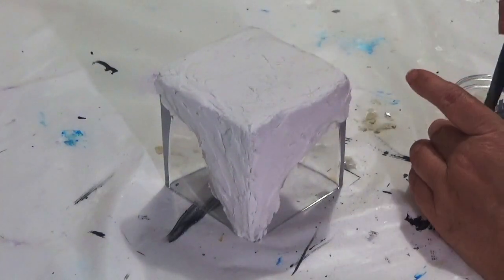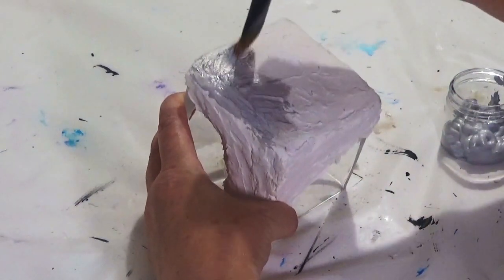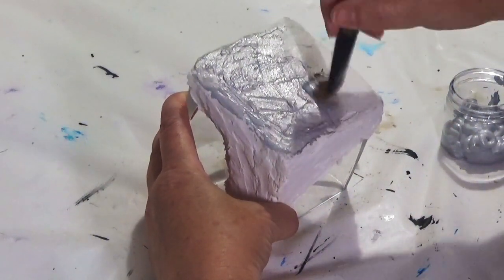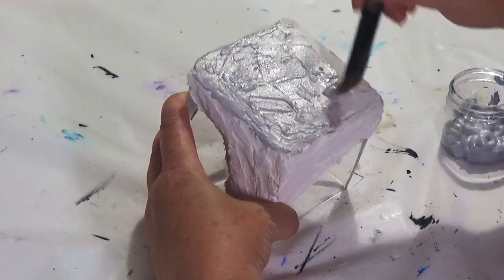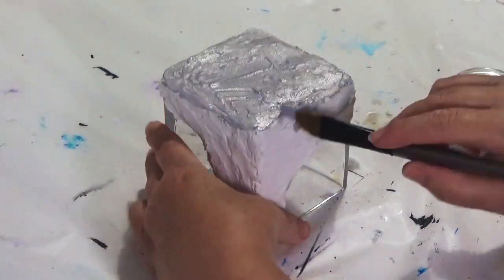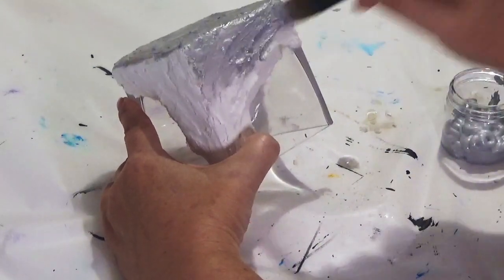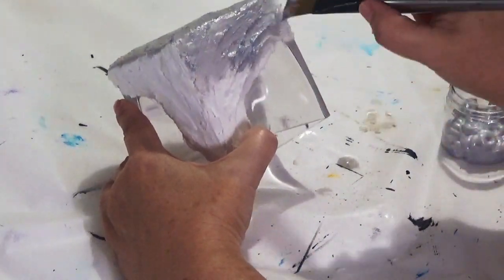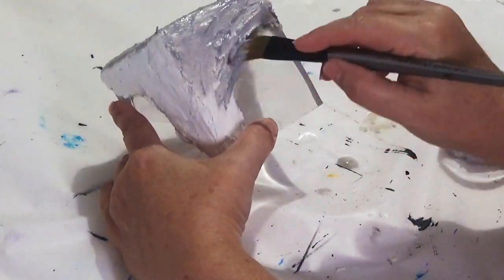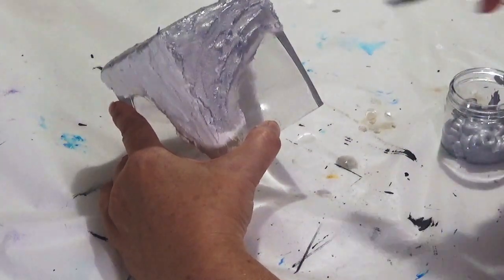This has now had two coats of the texture paste and it's been left for a few days to dry. I'm using a cheap acrylic silver paint and I'm going to give a generous coating all over, making sure to get into all the nooks and crannies. This is just going to be the base color, because we're going to come back in a moment and put a black wash over the top to make it look more antique and less sparkly and shiny.